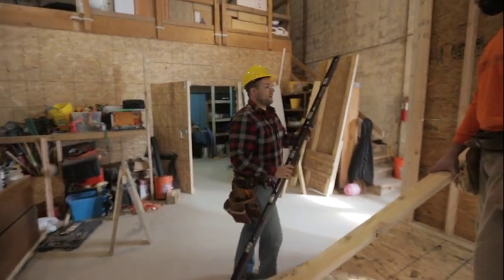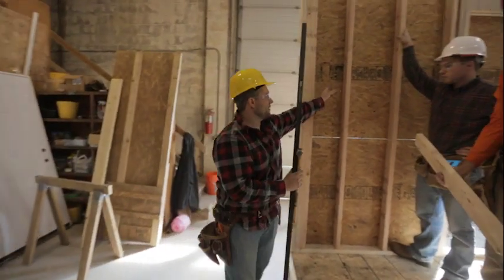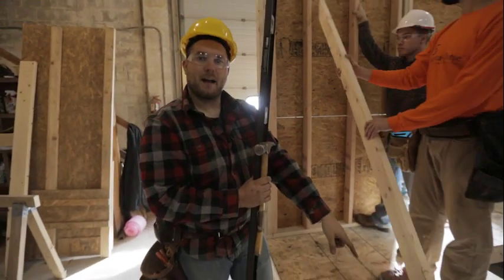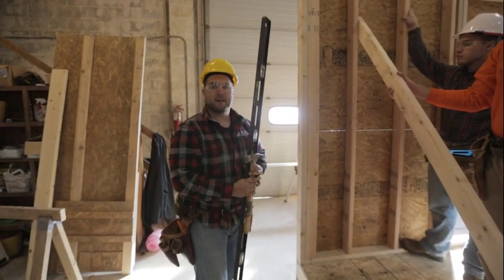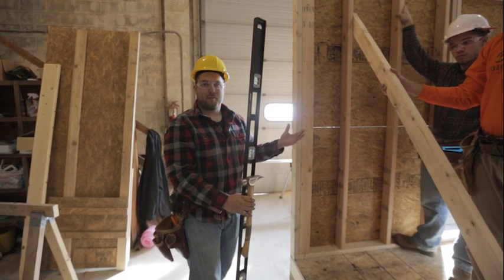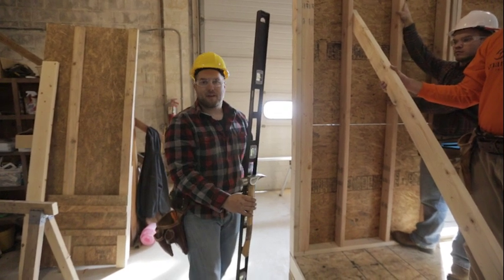We're going to do the exact same thing on the other side — tack a brace about three-quarters or higher on the wall, put a temporary block on the floor, get it close to plumb, then tack it into place. After those two braces are in, the wall will be secure enough that both guys can let go and we'll be able to start framing the other walls.